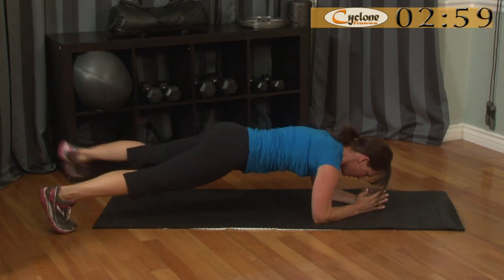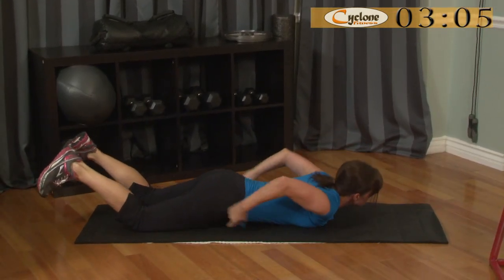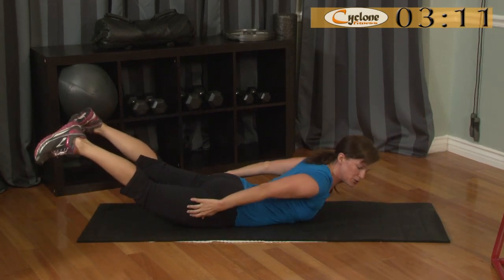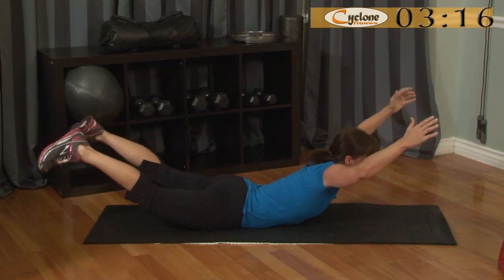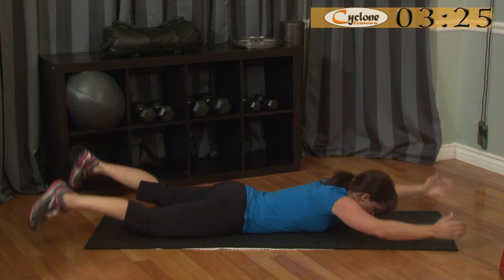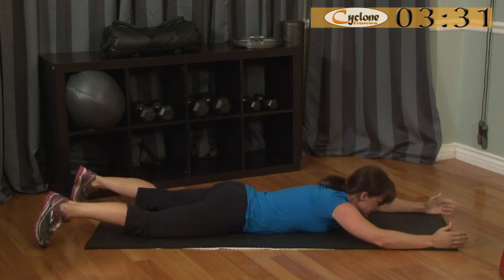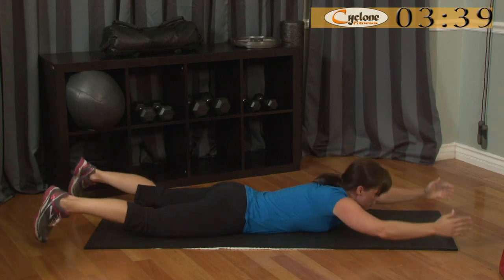Abs held in nice and tight, nice straight body line. We're going straight into superman — or superwoman. You're going to lift your chest, lift your thighs off the mat, reach up and control it down. You're working your lumbar spine area of your back and your upper glutes. Don't worry if you can't lift your chest up as high or feel you're not quite getting the arc — it's all a progression, just do your best.